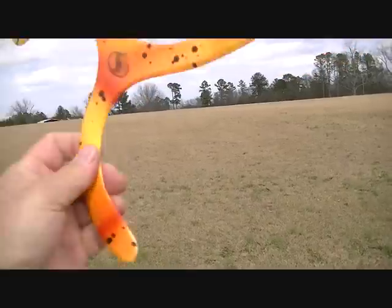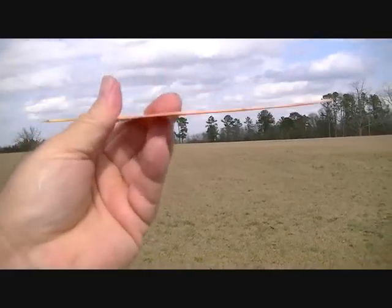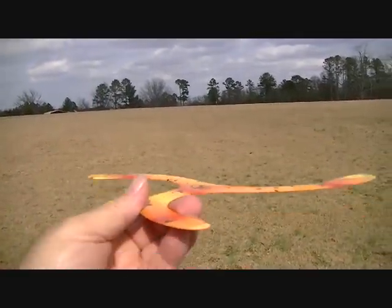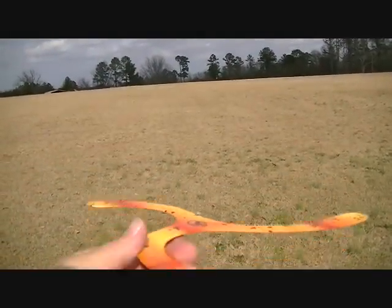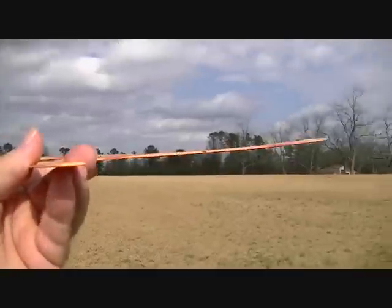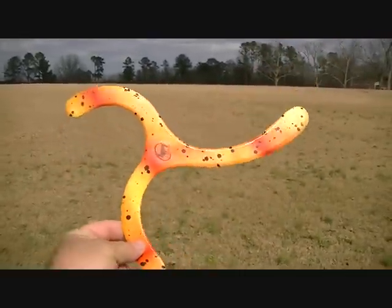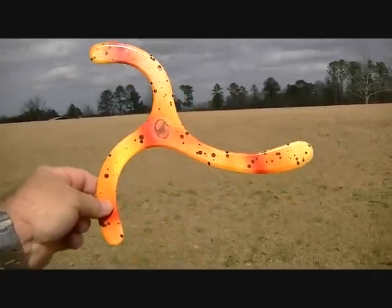They can be caught up by thermal wind. When you throw them up vertical and they start to spin around and around as they float down, they can hit a thermal wind — which is hot wind coming off the ground and pushing up. And these can, instead of coming down, go back up and hover, then come back down and go back up again. So they can get caught in the thermal wind and just travel on and on, way behind those trees over there.